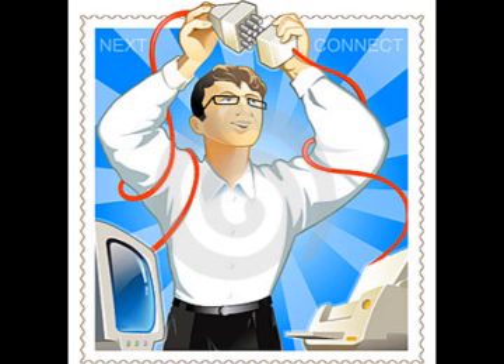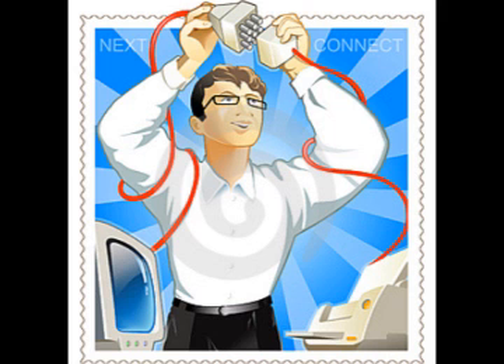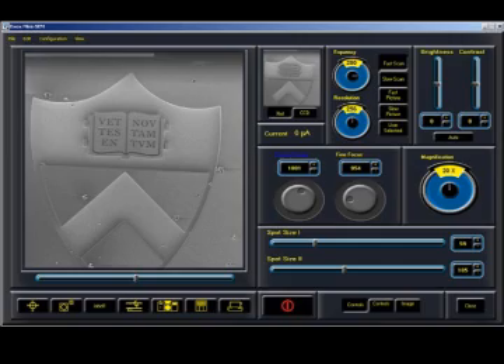The EVEX MiniSIM is easy to install by yourself, or you can have one of our highly trained installation engineers install it within minutes. Just plug the MiniSIM into a standard 110 or 220 outlet, connect the computer, and acquire an image just as easily as you can with your digital camera. Most samples won't even require sample preparation — just open the chamber door, insert your sample, and about 90 seconds later you'll get an image.